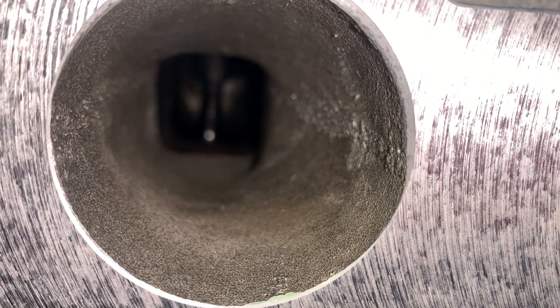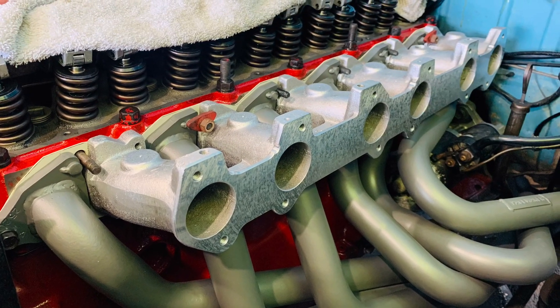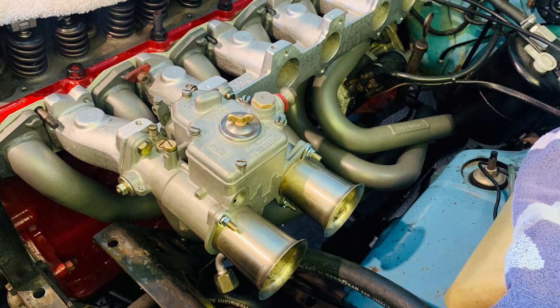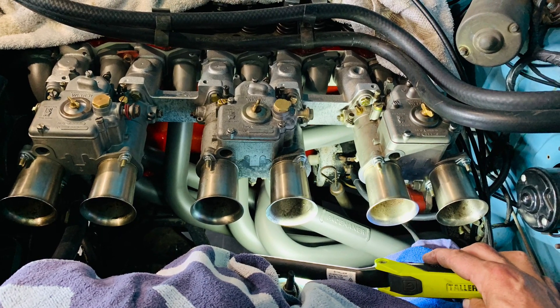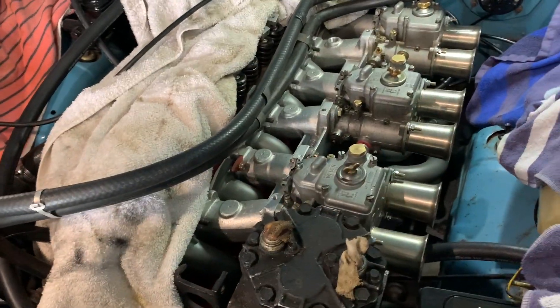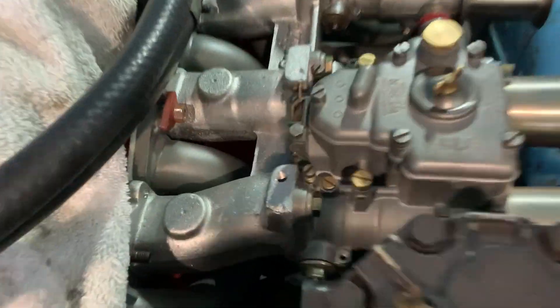I'll just clean all them up, I reckon. And we're off. I've got a bit of a dummy fit going on here. Yeah, so they just bolted up. There's no gaskets between there. I haven't got the linkages on anything.